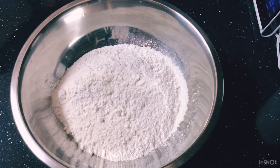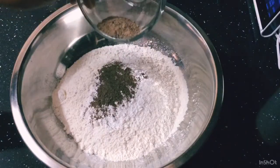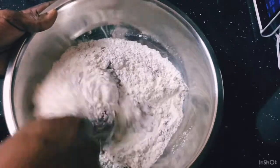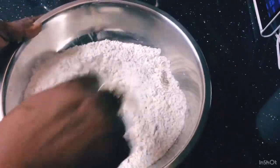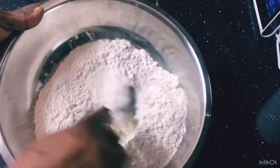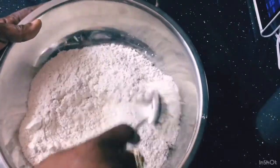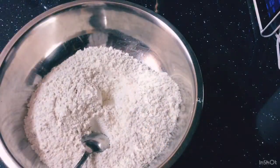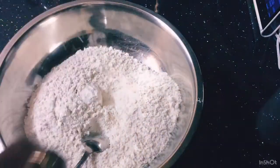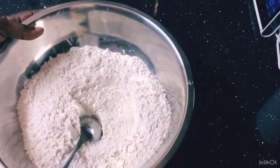This is my flour that I would be using. I'm going to add some of my baking powder and my nutmeg, and give this a good stir in. Make sure everything is combined and mixed in properly. And some salt — a little salt, I forgot to show you that. I put a little salt in. I'm going to set this aside.